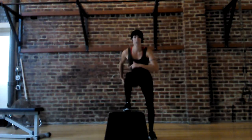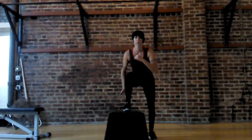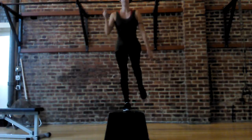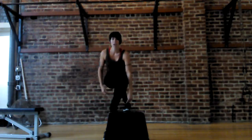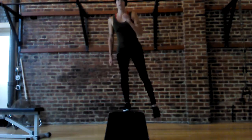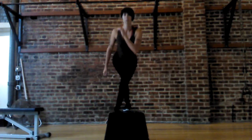From here, you want to hip hinge and sit back into your hip. So you're going to push with your weight with the rear, pushing through the heel. We're going to push all the way up, and then we're going to step down behind ourselves — at this angle. Push up and down, drive that knee up, and take it down.